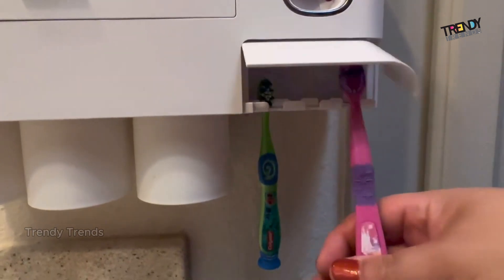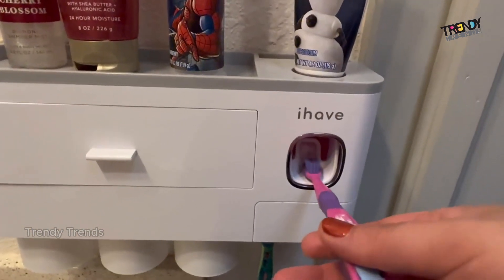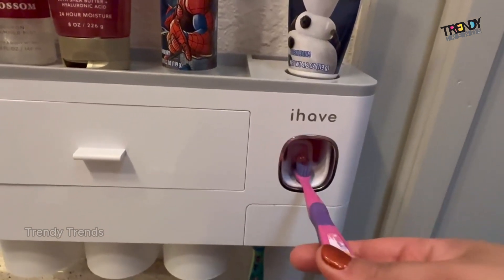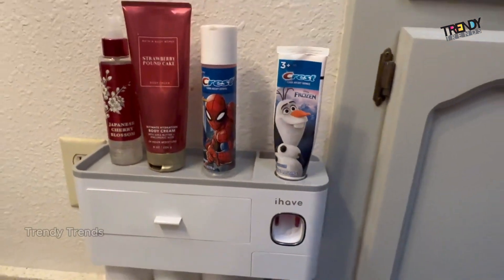I definitely recommend this product. I think it comes in handy and I think you'll really like it in your bathroom. If you are looking for Christmas products, this can definitely be a really good gift for your friends, family, or coworkers. Bye!